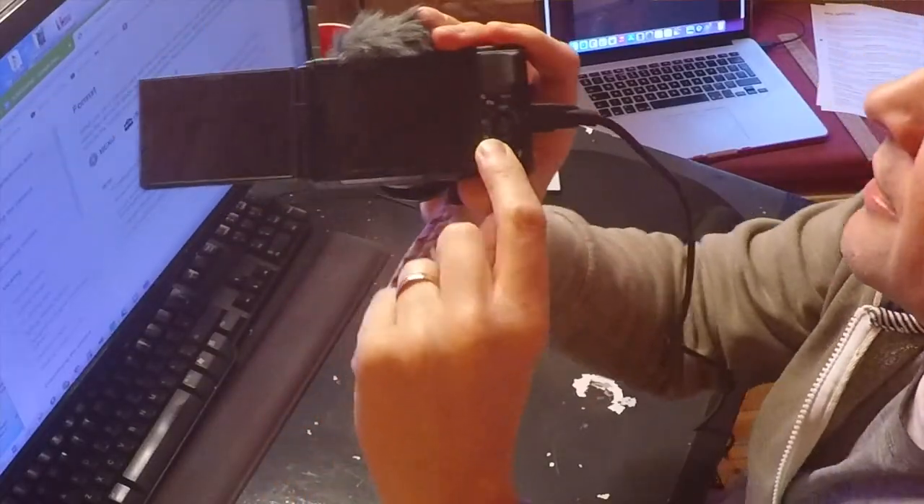When I hit the display button — this button here — I get this error message: 'unable to display.' I think it's because I've deleted some of the files on this card and it's kind of got a bit confused.